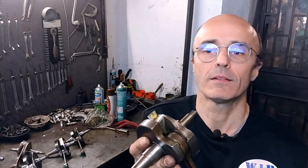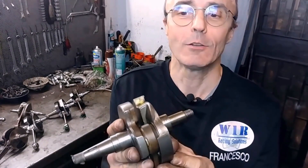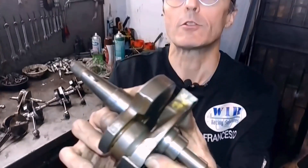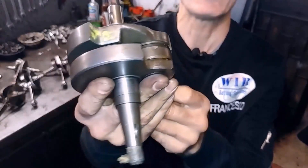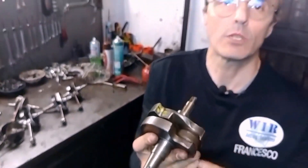So let's start with an original shaft. This is an original 200 shaft, just to show you the starting point. This is the basis of the elaboration, so this is standard. You see what the shoulder looks like. It has a very modest delay. The intake phase on the 200, which has the long valve, is no longer overhauled than 160 degrees, with a delay of around 55 degrees or so.